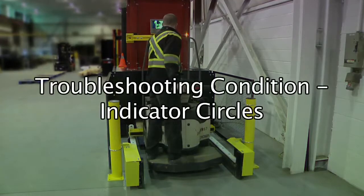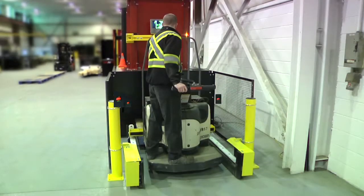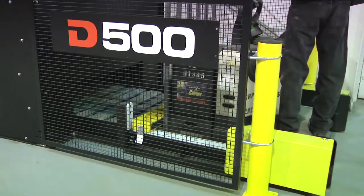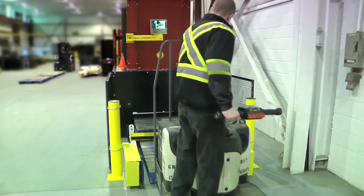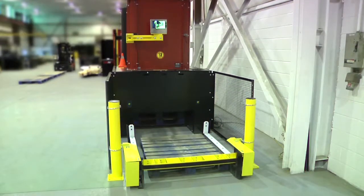Troubleshooting condition: Indicator circles. At the beginning of your pallet dispensing, if the red indicator arms are visible, try to reset the bars by fully entering the bottom pallet with the walkie and quickly raising and lowering the bottom pallet. If the circles turn to green, continue with normal dispensing operations. If they remain red and visible, check the latches and inform the loader.